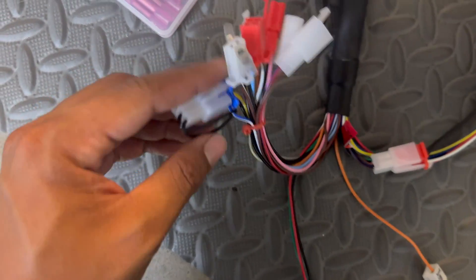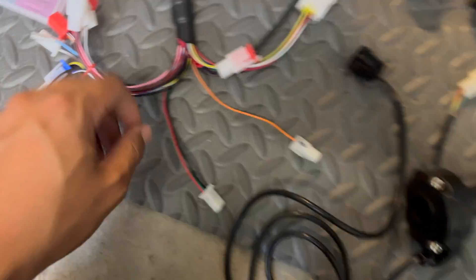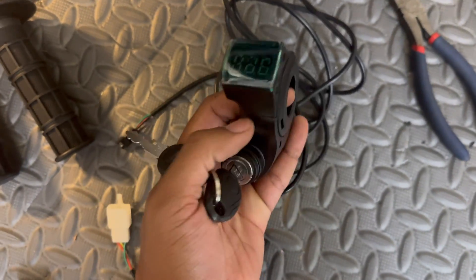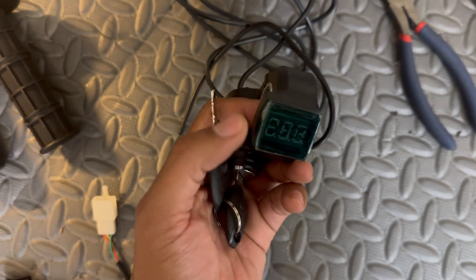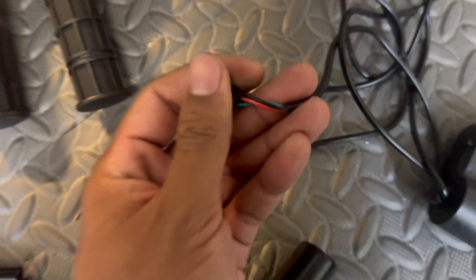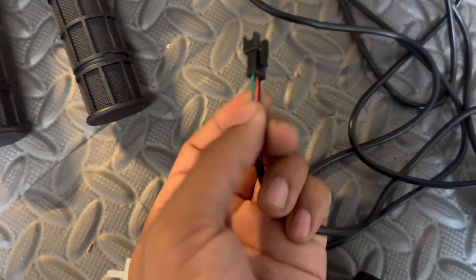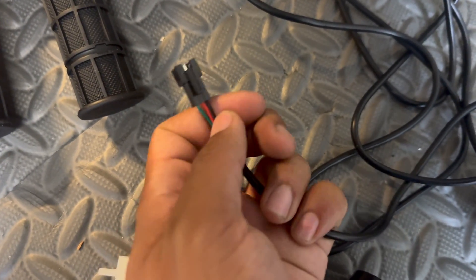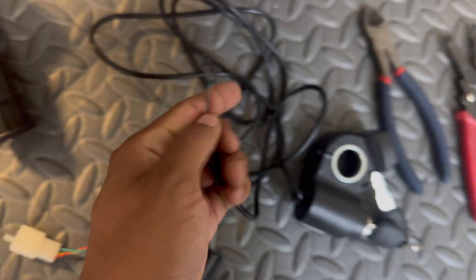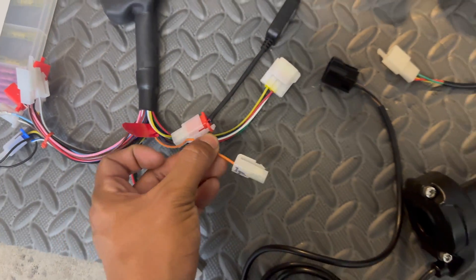It just automatically puts it on the highest speed setting. I have no interest in multiple speeds on this bike — I pretty much just want maximum power at all times — so we're just going to leave the loop connector plugged in. This is pretty much all you need to hook up just to get the bike running. Here's the keyed ignition I'm going to be using — it's got a built-in voltmeter, same ones I use on all my other Razer projects. It comes with a three-pin connector. We're going to cut this off and put ring terminals on: red is power, black is ground, and green is the signal wire — when you key on, this green wire sends signal to the orange wire to turn the controller on.